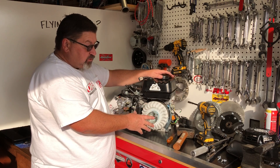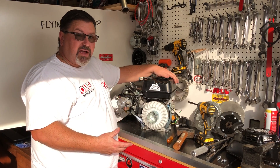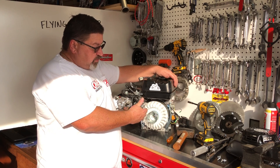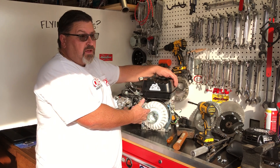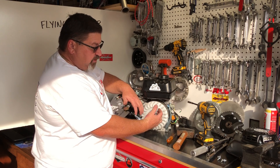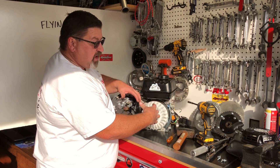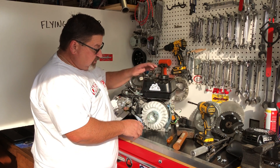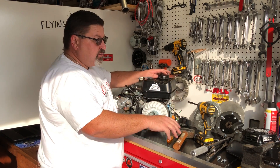I've had customers call me and say, 'Eric, thank you for suggesting the billet flywheel. I pulled my existing flywheel off and it was already starting to radiate cracks out from the center.' I don't like that — if this flywheel is degraded and comes apart, it will fly through the blower housing, the gas tank, your leg, whatever is in the way. So be very careful when you do this.